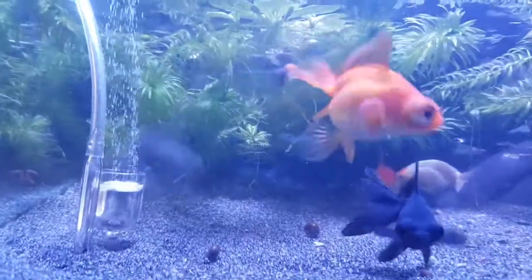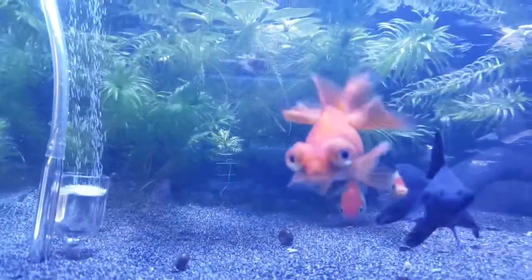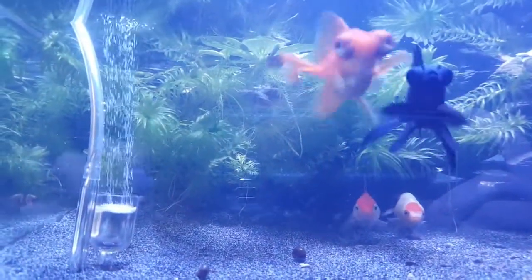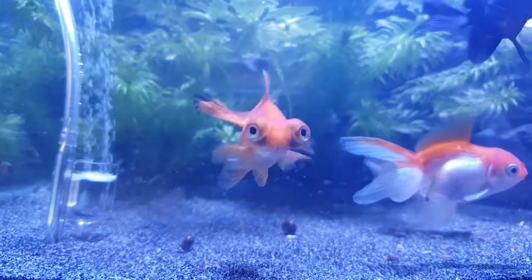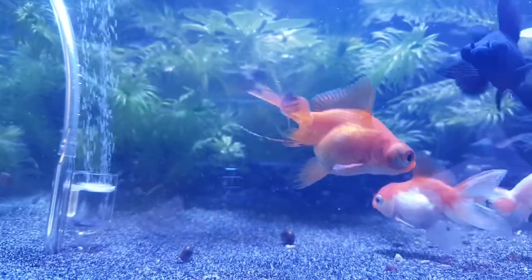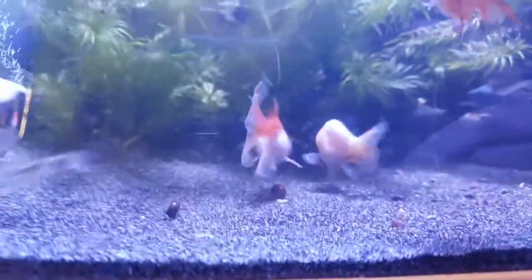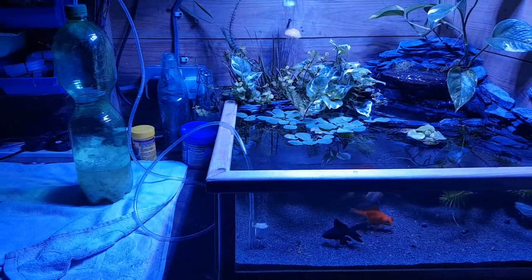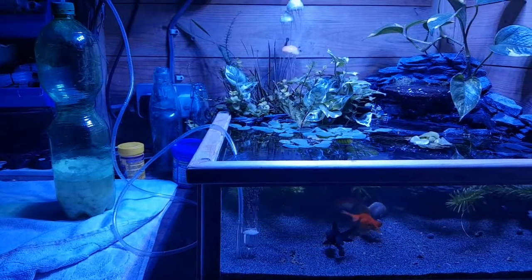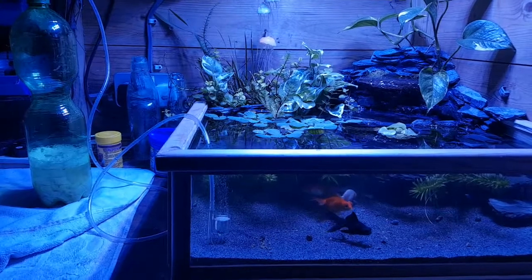There's our little mate Google there. Hello mate! He does make me laugh, that little goldfish — always after food, always starving. Should we give you some food? Come on in — they know their little pot when I shake it, straight to the surface after some food.